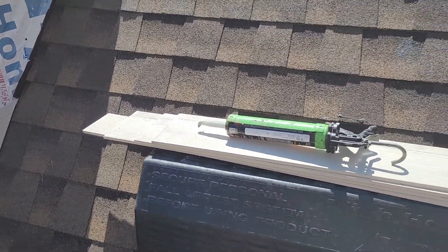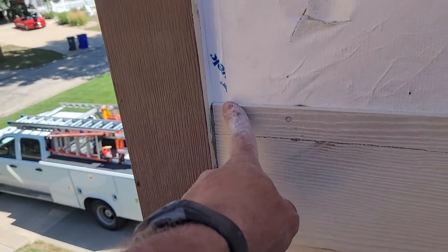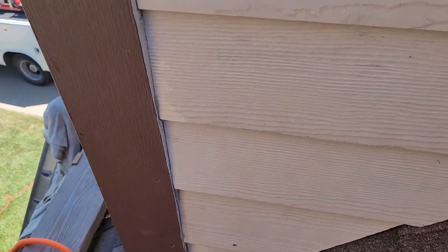All right, this is Mark again. Here are the last four pieces I've got, and when you put this on, you want to back caulk these corners like I've done there.